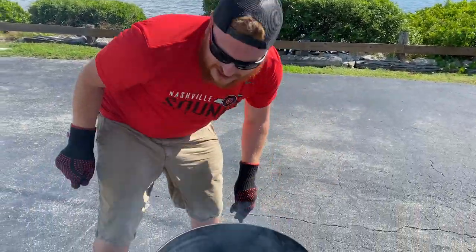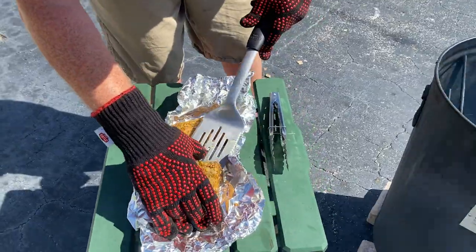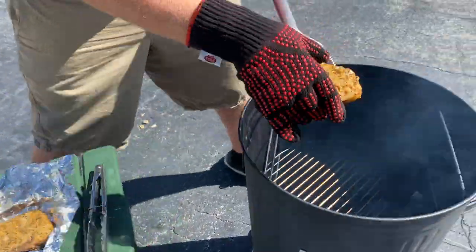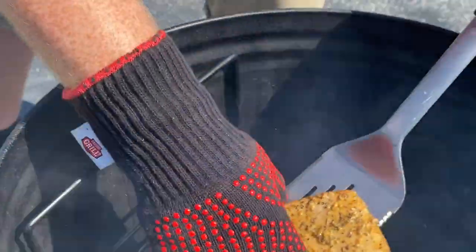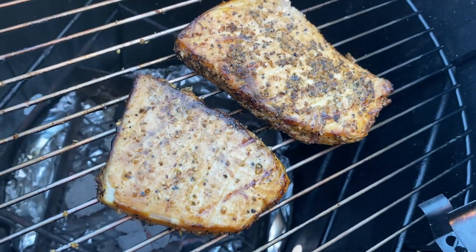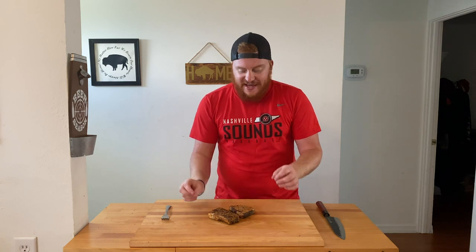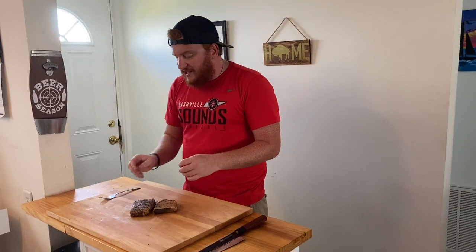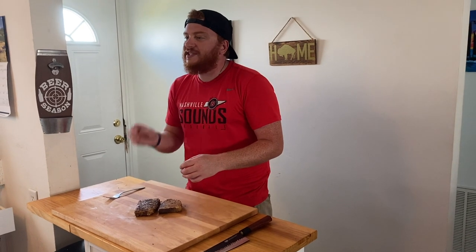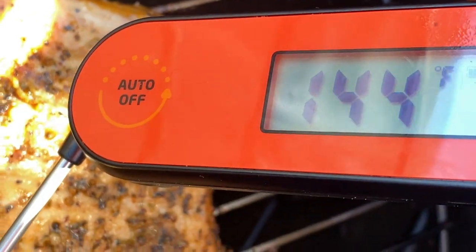All right, so the Po Man is nice and hot. Get your swordfish and carefully put it right on your grill. Now you're just going to want to get a good sear on your fish — flip it for a couple minutes on each side. Make sure you have an internal temp of 145. Then we'll pull it and eat. And with that, our smoked swordfish steaks are complete. We smoked them to an internal temp of 120 degrees and finished them with a quick sear on the Po Man. I just used my Inkbird instant read to make sure we got them to 145. Now we're ready to eat.